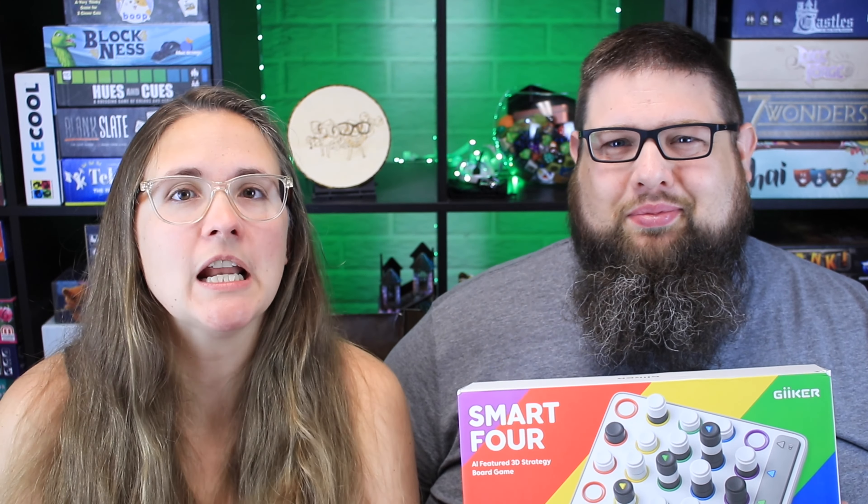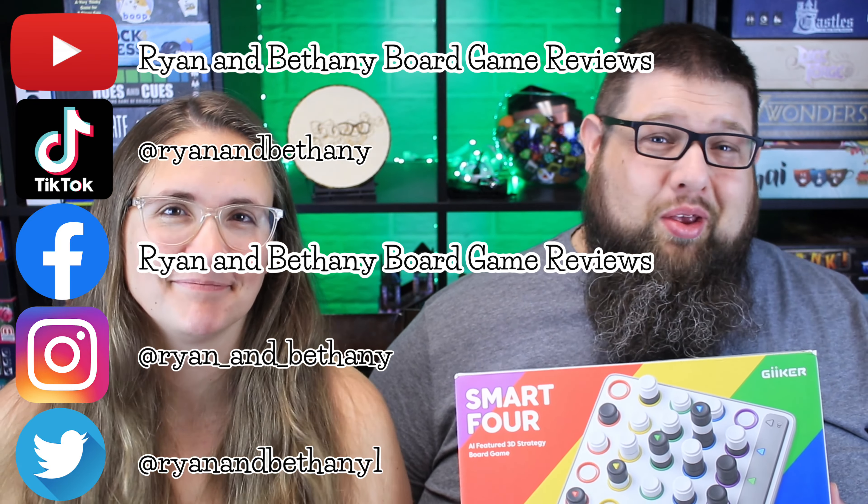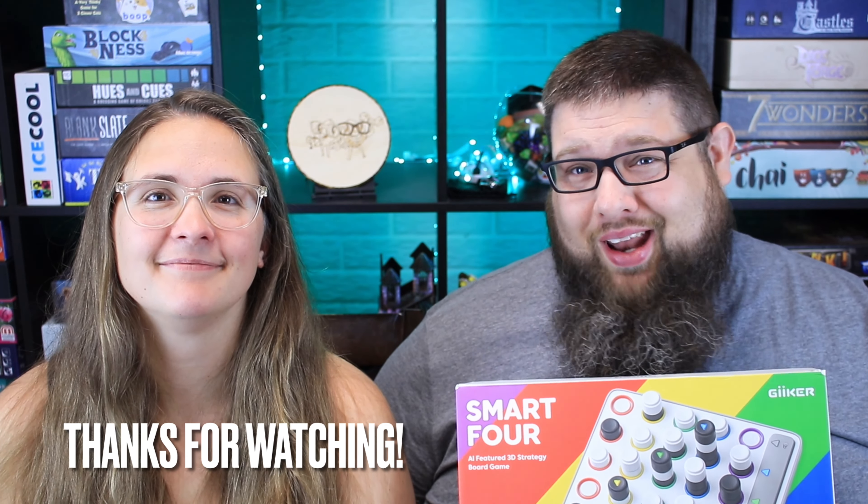This is a fairly simple concept — a game we've seen mechanically before — but it was smooth, easy to play, and fun. There's nothing earth-shattering here, but nonetheless I had a great time playing this one. It was right to the action, looks cool, and tickled your brain in just the right way. Thank you so much for watching. Don't forget to subscribe so you can see our videos as they come out. You can find us in all of these places. Thanks so much for watching and we will see you next time. Bye.